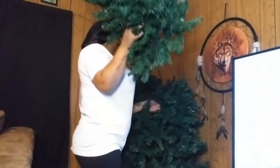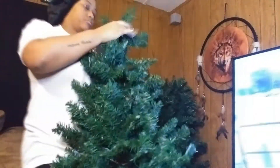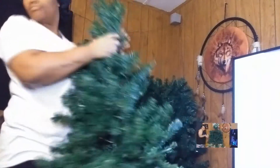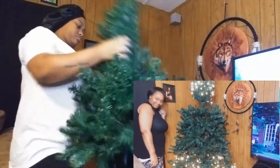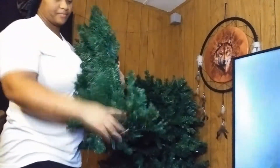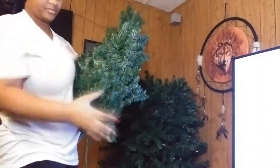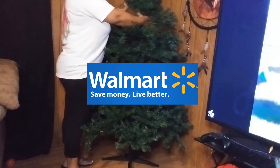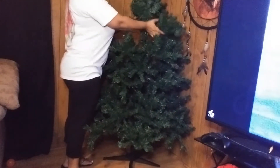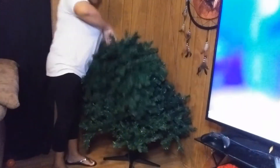Thank the Lord I changed the angle of the camera so you guys don't have to see the TV anymore. As y'all can see, I am having some trouble trying to get these pieces unplugged. If y'all watched my video where I put the tree up, you'll see we had an issue with the middle part because it comes in three different parts. I don't know what my boyfriend Jonathan did to get the whole tree to light up, but I was struggling trying to get the tree apart with all these plugs.